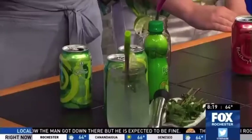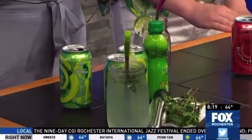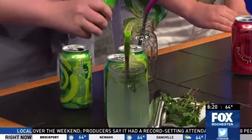This is a healthy Moscow mule — no sugar added. It's super easy to make. You take some mint, you rip it off. You can find that at the grocery store. I bought all of this right at Wegmans. Then you take a little bit of lime juice and put it right in the bottom.